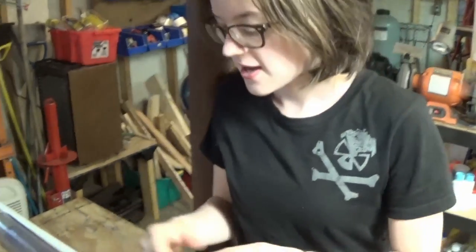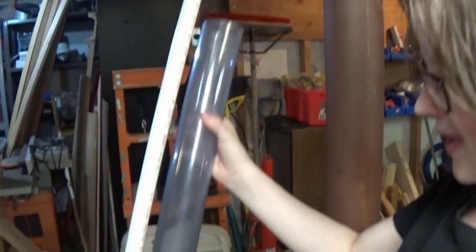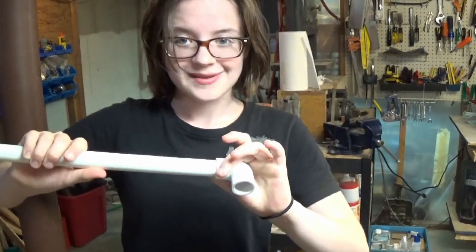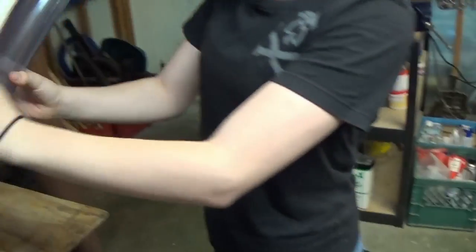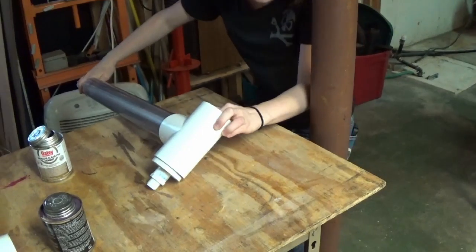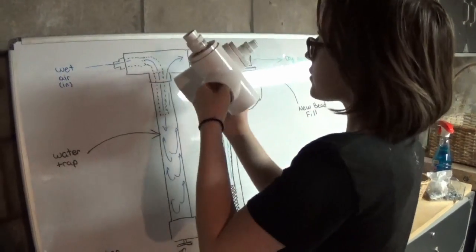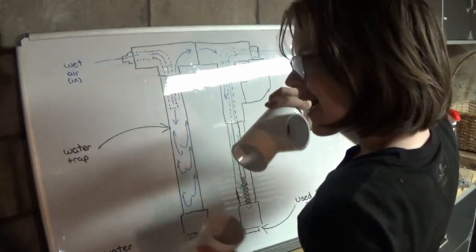If I accidentally put this piece in so crooked that it makes it impossible to fit the next piece on, there's no way to take it off. So to make sure I don't do that, I'm putting this temporarily on here, this temporarily on here, and then fitting this in here, making sure it's centered. These are my two top pieces — the only difference between them is that this one has a 3/4 inch internal pipe, and this one has a half inch internal pipe.